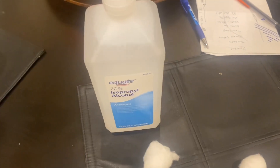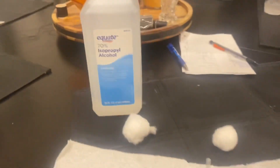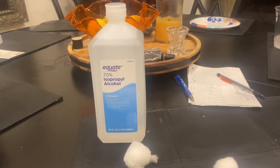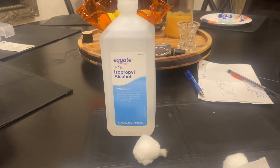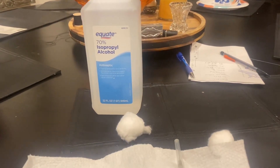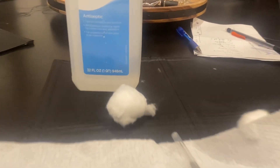Then some isopropyl alcohol — 70 or 90 percent, doesn't matter — just so we can sterilize the area where we're going to stick her. It's easy if you've got someone to help you; you can do it by yourself if you've done it a lot, but it's certainly much easier with a helper.